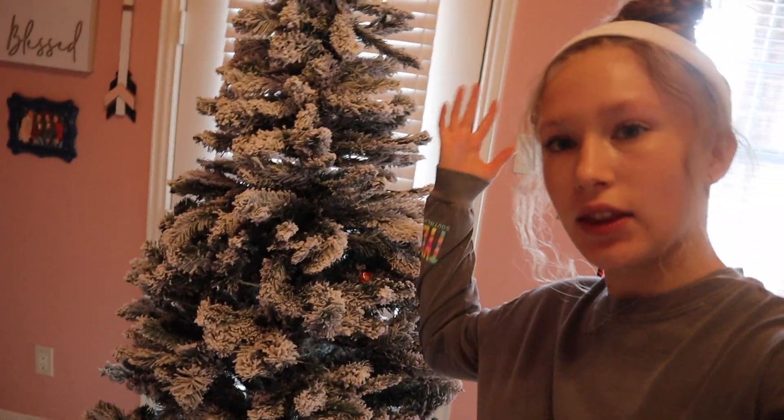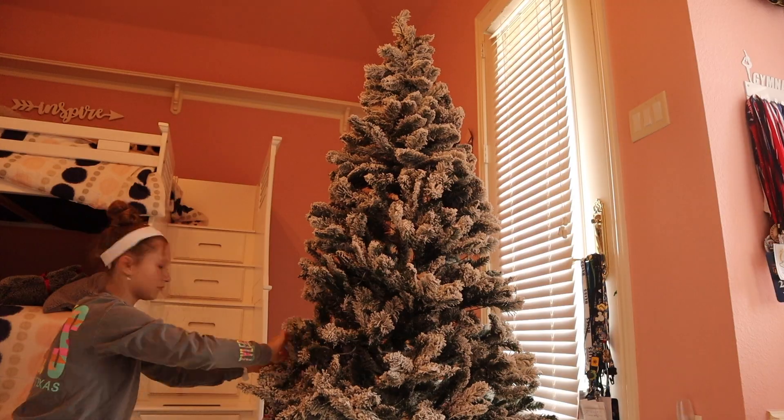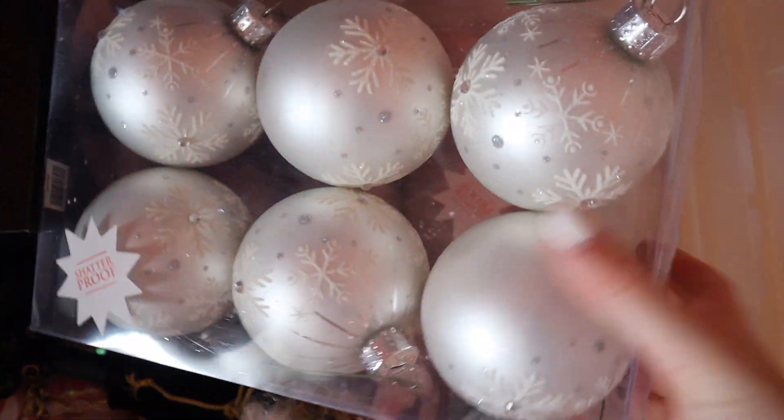The tree is set up and I have fake snow all over me and on the ground. Basically I need to play around with it — move some branches around to get rid of the massive gaps, specifically the bottom which does not look great. Next step I need to get my ornaments out. I seem to be missing about half my ornaments, so I'm gonna go find those and then I'll start.